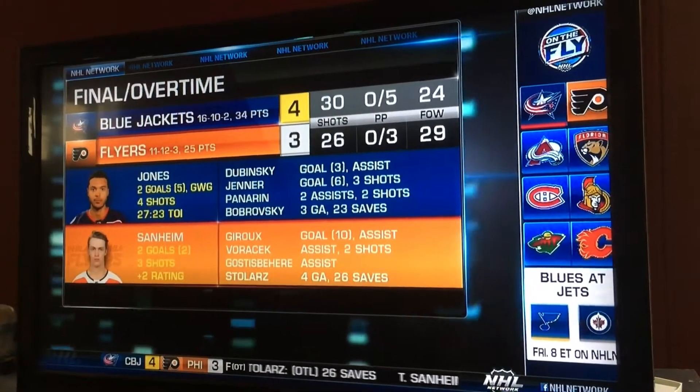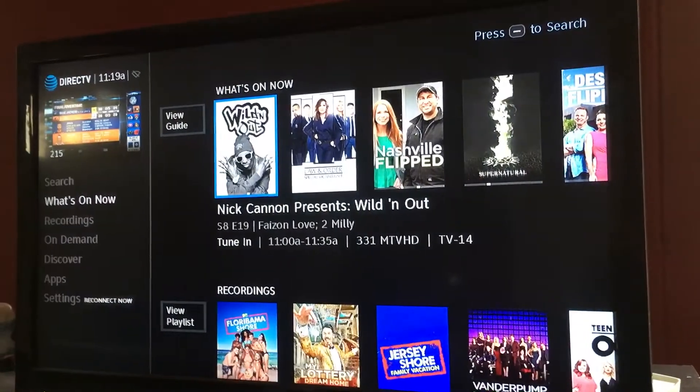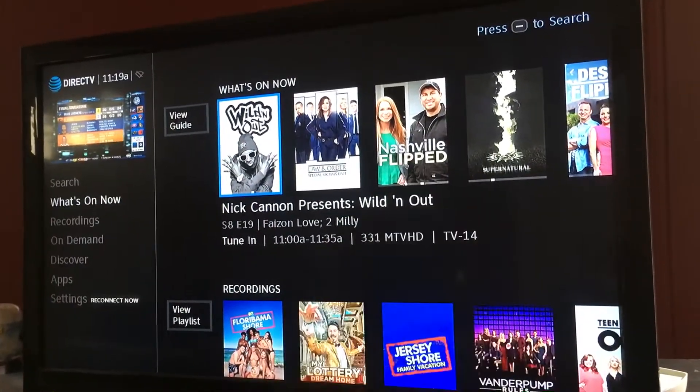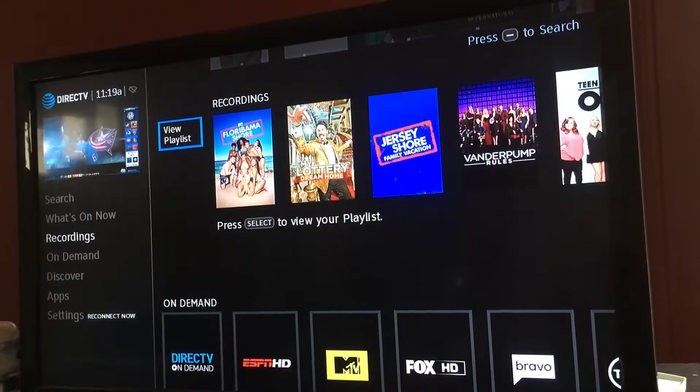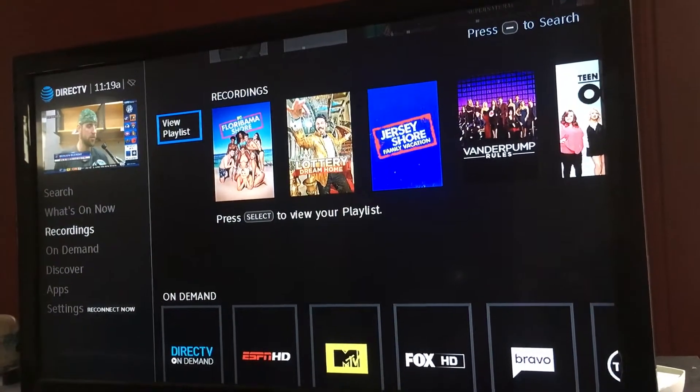I'm going to walk you through step by step. The first step you want to do is hit menu. So I hit menu and you want to go down and go to view playlist. Hit select on view playlist.